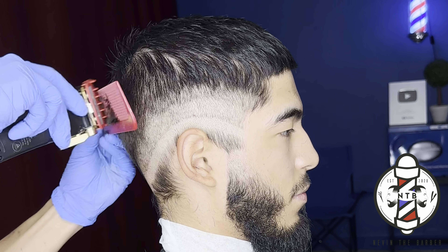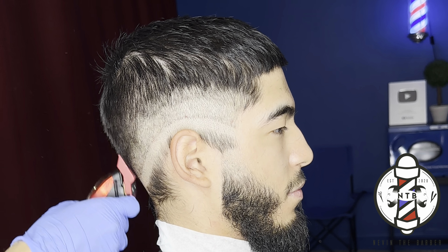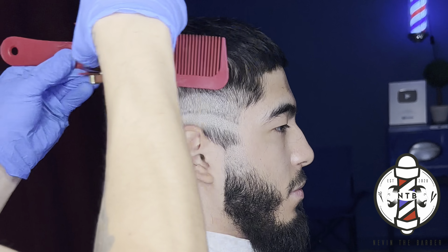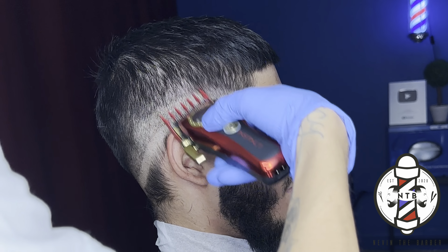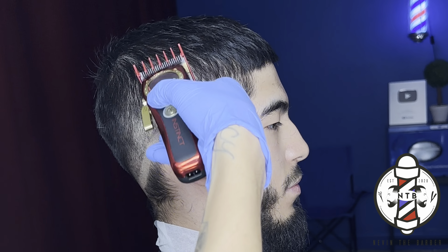So if you guys haven't tried it out, feel free to try it out and let me know how it works for you. And if you have tried it out, let me know in the comments how it works. Right here you guys can see I'm just blending the one and a half guard into the crown area of my client, ensuring that I'm rolling that comb off of the parietal ridge so that I don't dig in too deep. And same thing on the beard.